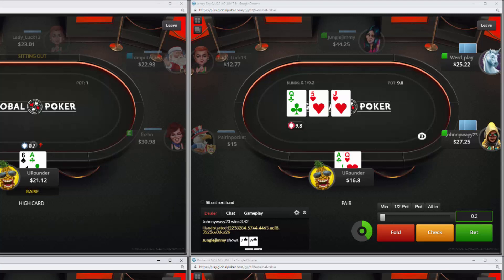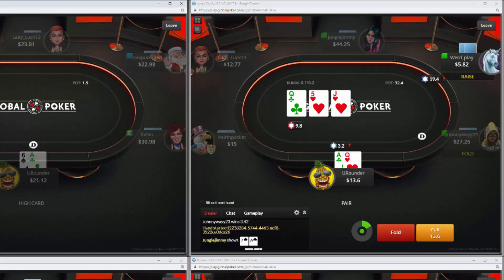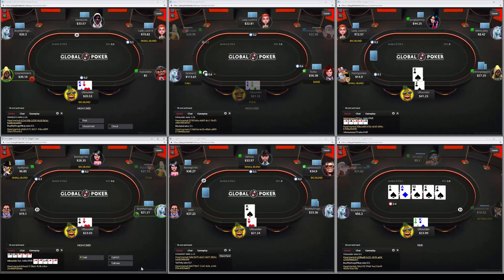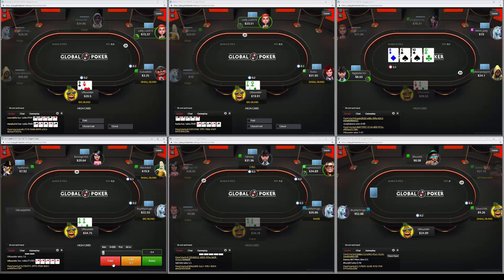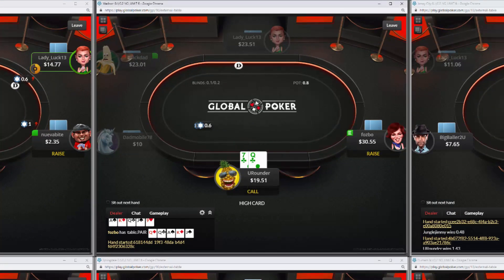I have ace-queen offsuit with top pair top kicker plus a backdoor flush draw and backdoor straight draw. I lead out for a very small size on the flop and this opponent basically shoves all in. With top pair top kicker and heart draws and straight draws out there, I kind of lucked out — I don't have a great reason for it. If the other opponent had called I could probably fold, but top pair top kicker on the flop in a three-handed volatile spot against a non-regular with the queen of hearts makes it pretty tough. I think I got lucky — more frequently than not that's probably a better hand.